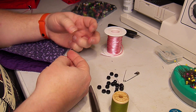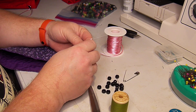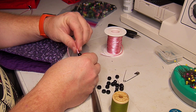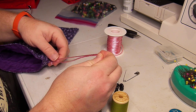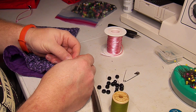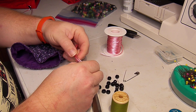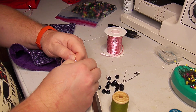Pull the ends through the pony beads like this. This is the thing that I found that was cheap that I was using for strings, because this whole project is just a busy little sewing project.